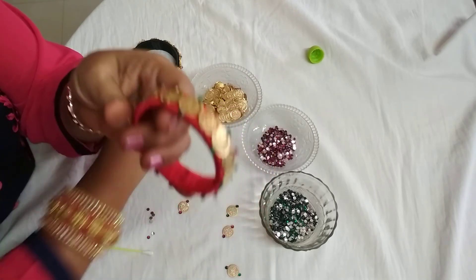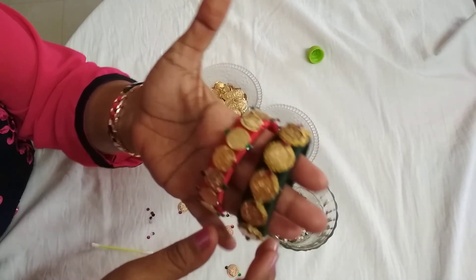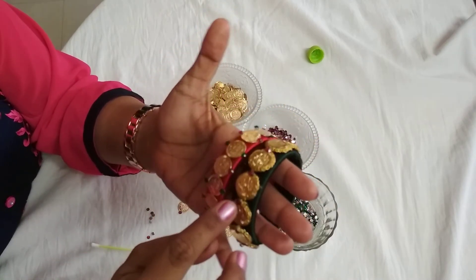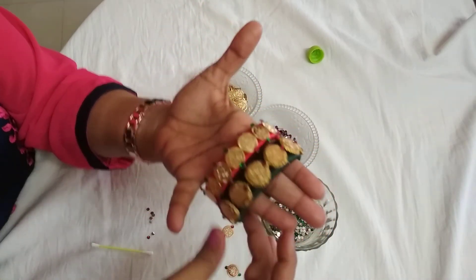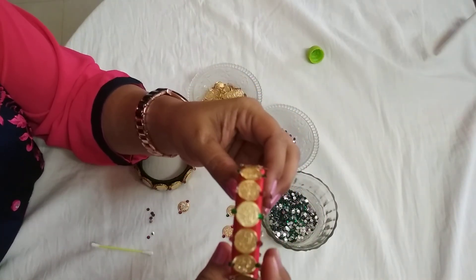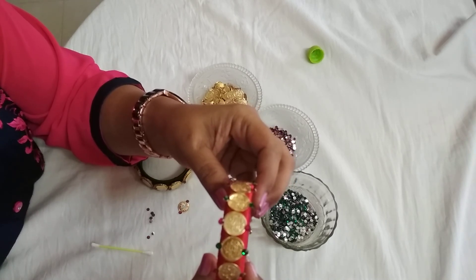Yesterday, dear friends, I shared one more design on the Lakshmi kasu bangle — it is made of golden rings as well as kasu, in only one color, giving an embossed look on the green bangle and a different look on the red bangle. Hope you all liked my video. Don't forget to subscribe to my channel. Bye-bye, thank you.